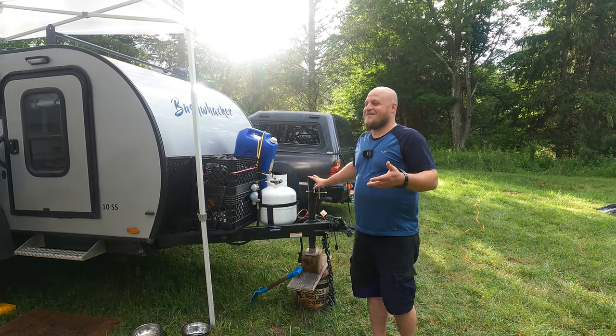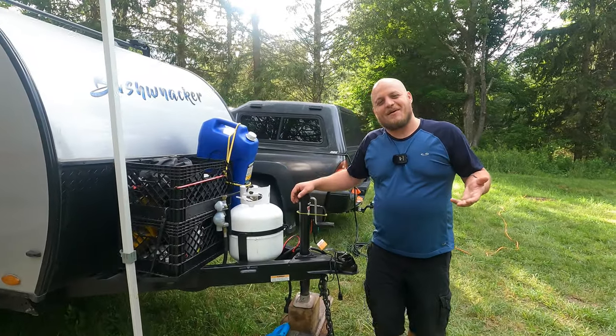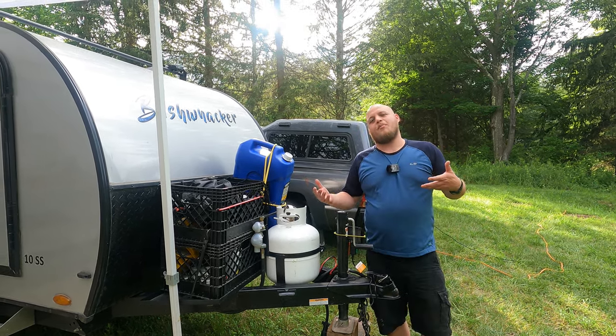Alright, if we're going to do a tour of the campsite, I can't hide anything. I've got to show you the silly stuff too. Most of the time when you are camping with a teardrop camper, or any camper for that matter, it's best to get your tongue on the uphill side if you're parked on an incline.